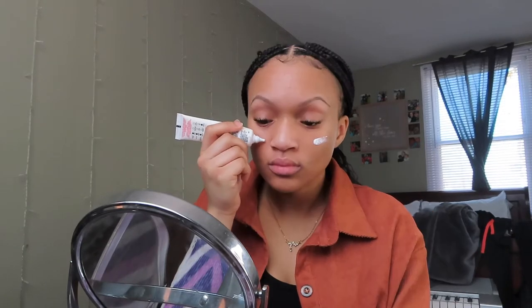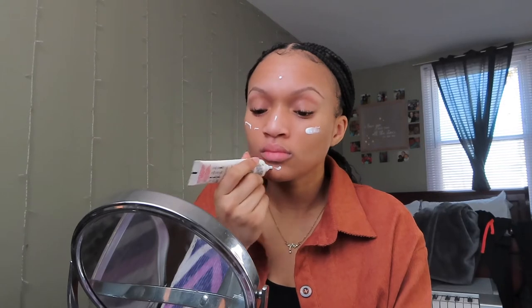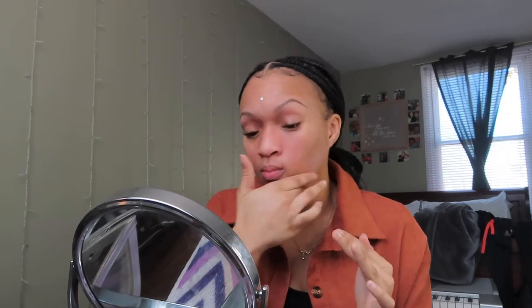Next, I'm going to be going in with my L'Oreal Infallible Matte Lock Mattifying Primer. You want to make sure that your face is clean and moisturized before putting on your primer — it'll just help with smoother makeup application. I do have a little bit of oily skin, so this also helps to keep my makeup matte and locked in throughout the day.